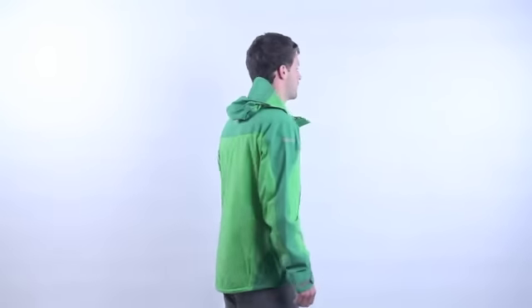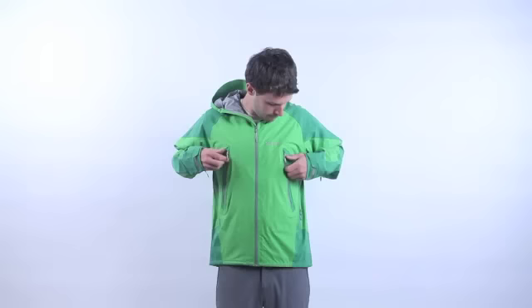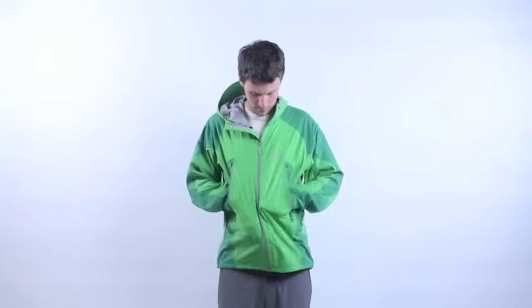The men's stretch man jacket with front pack pockets and waterproof zippers, in 4-way stretch fabric.